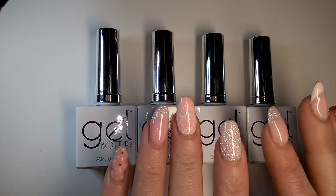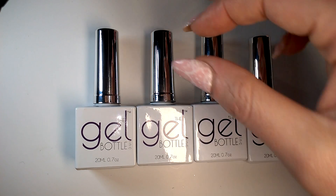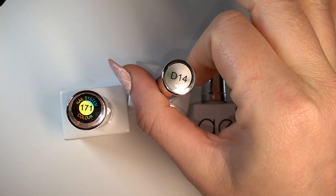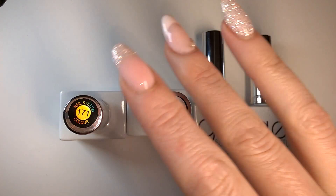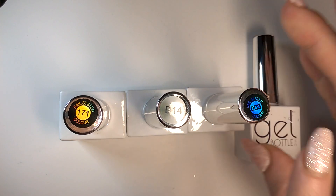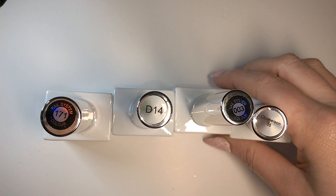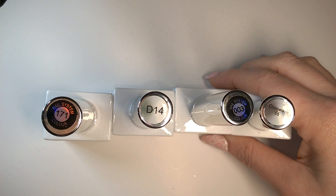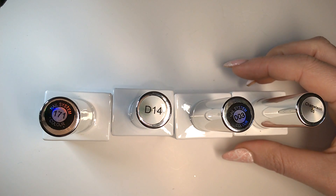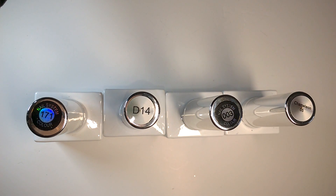Welcome to The Nail Engineer, and today we have got a swatch-a-thon for you of four gel bottle colours. I've got 171, D14 — these two are glitter polishes and this one's a diamond glitter, hence the D. 003, which is black, and we've got Chameleon 05, otherwise known as Sonia, named after Sonia Williams, the artist formerly known as Sonia Stafford. So let's get swatching.